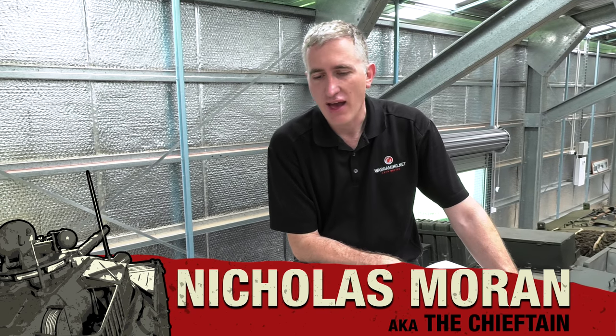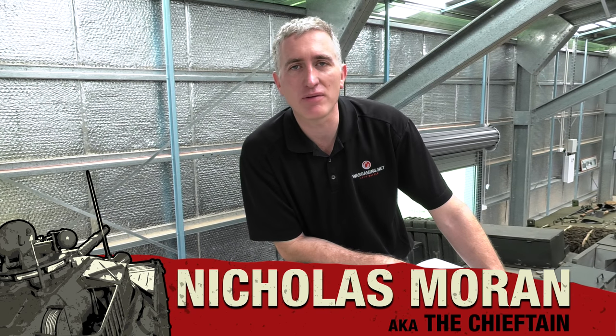Welcome back to Cairns. We're in the Museum of Australian Armour and Artillery, looking at the M3 Medium, Part 2.